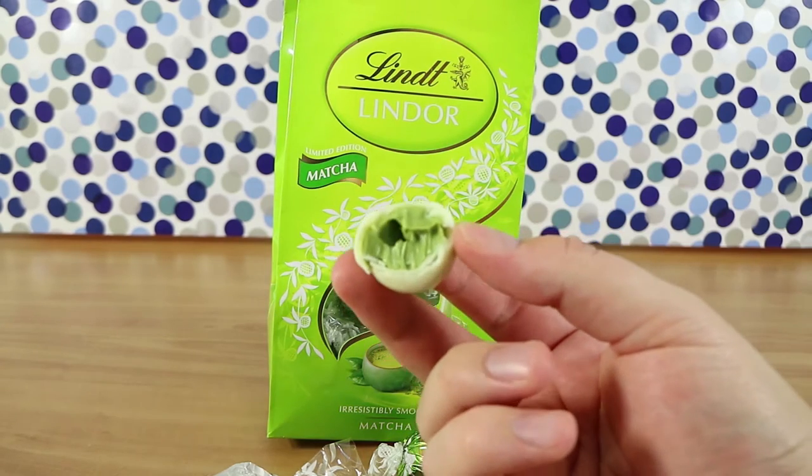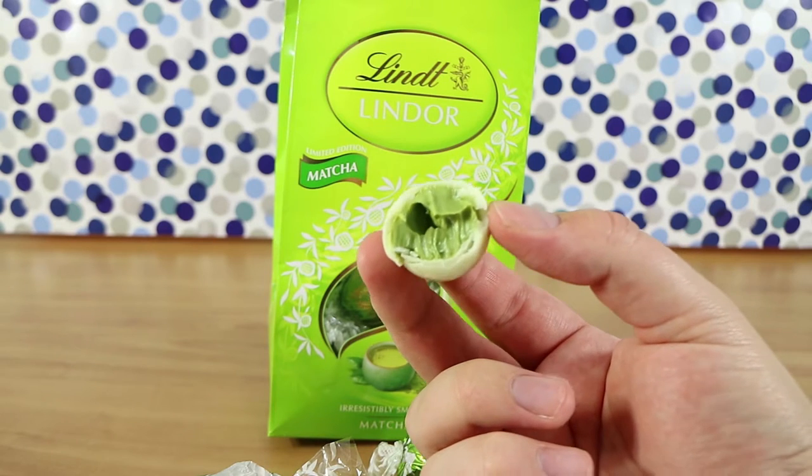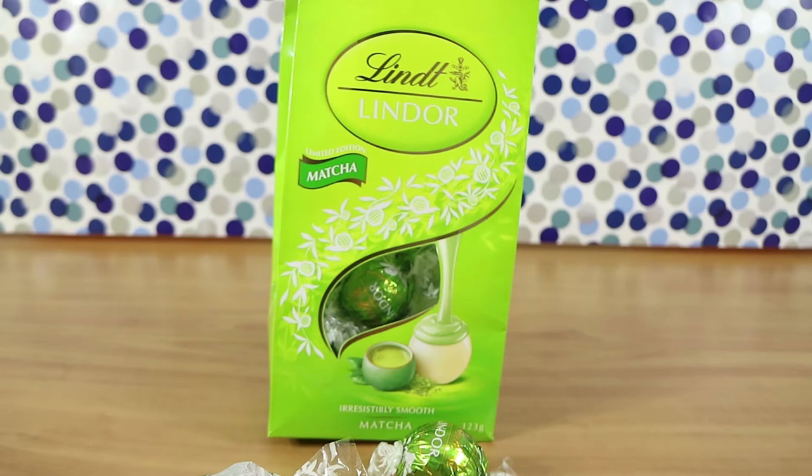Ooh. So green. It's really matcha-y. Goes well together with the white chocolate though. That's nice. Because it sort of flavors the white chocolate.